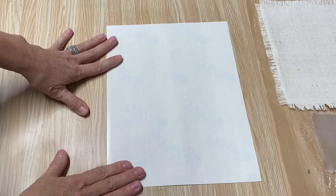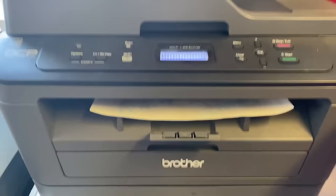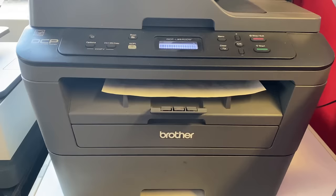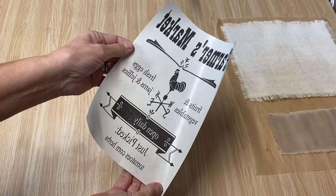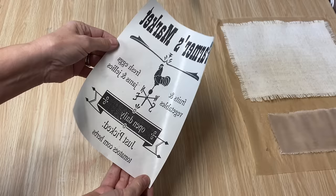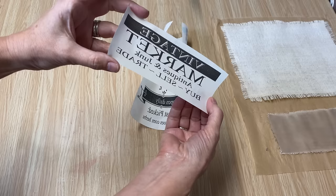Make sure when you're printing, you're printing on the shiny side and feed it into your printer properly. I have the graphics all printed out. Make sure you reverse the text, otherwise when you put it on your project it'll be backwards. This will only work on a laser jet printer — it will not work on an inkjet printer because of the different variations of ink. Also make sure that you don't touch the ink because it will smear.